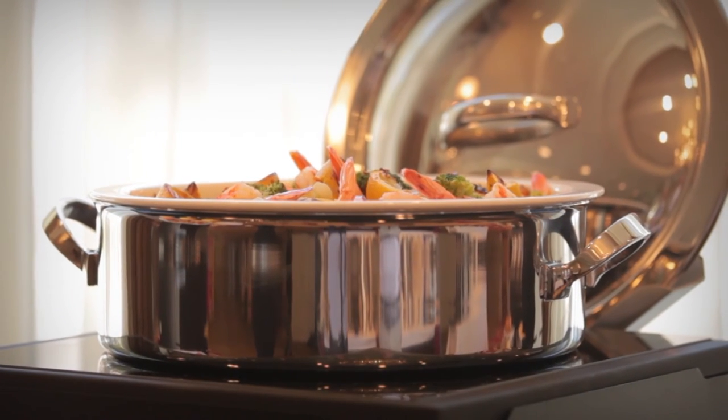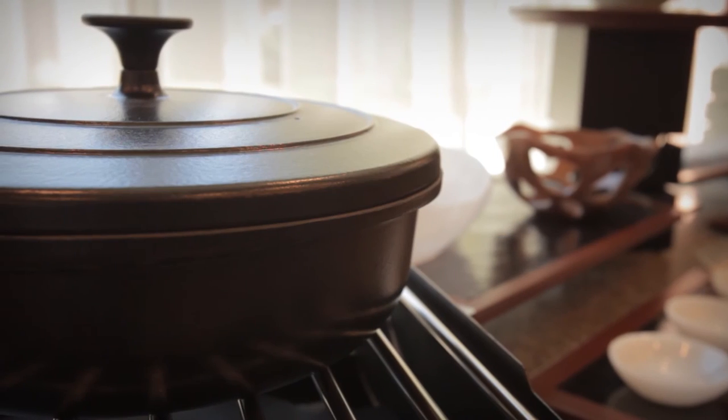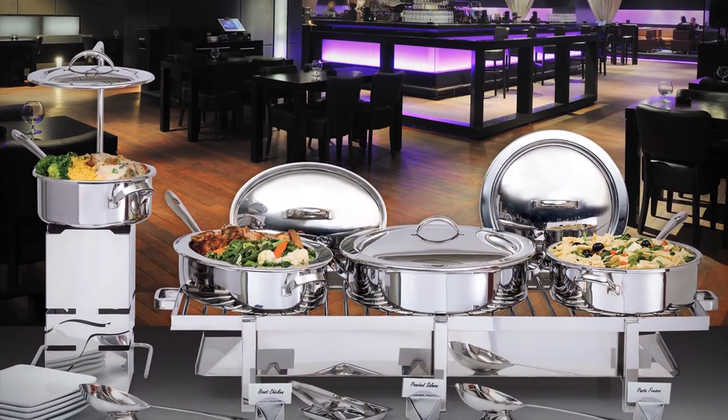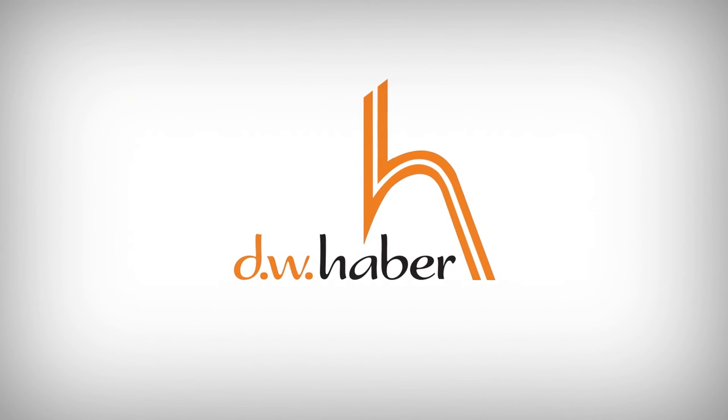The Haber Homestyle Chafing Dish Collection is easily combined with the Haber Fusion System for a functional and stunning buffet presentation. For the look and feel of food made right out of the kitchen, the Haber Homestyle Chafing Dish Collection is the only choice. For more information and to request a quote, visit our website.